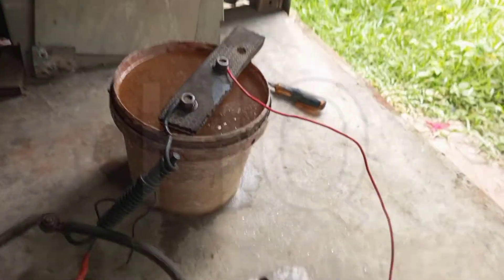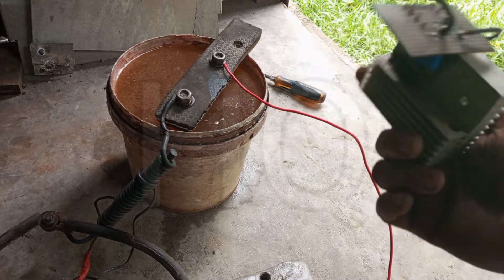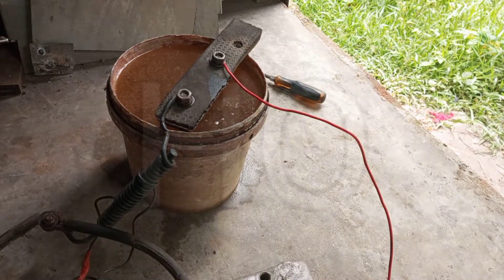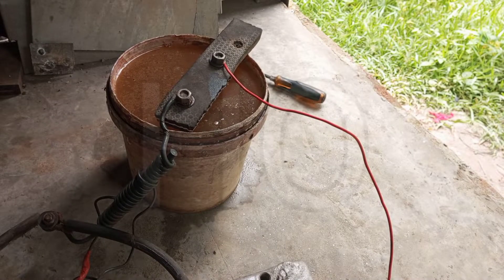Salt water welding is not giving a cleaning action, so in the next video I will use my AC balance circuit. This is an AC balance circuit — it provides cleaning action and much more penetration.